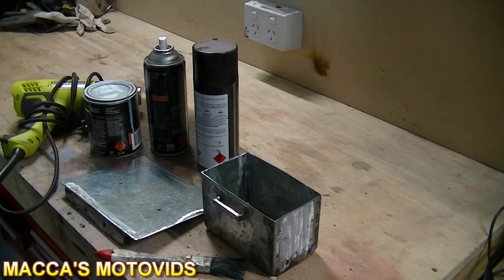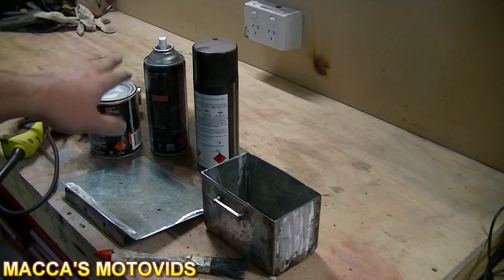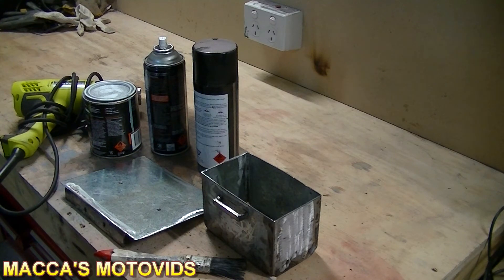I've also got a gloss black top coat. One of these cans is a rust-preventative and one is not. I'm going to put the rust-preventative one on first and then the non-preventative one on top of that, just to build up the levels of rust prevention on the steel.